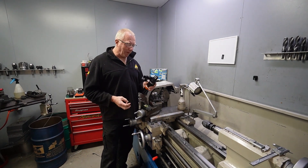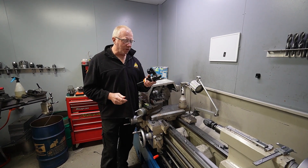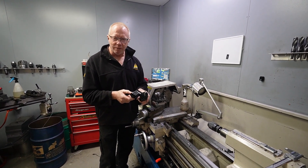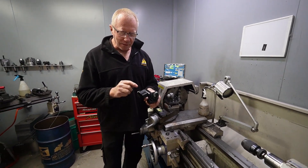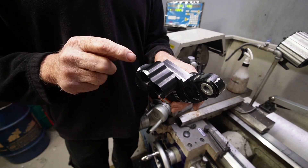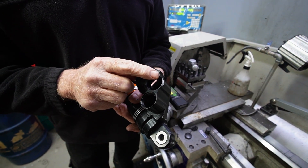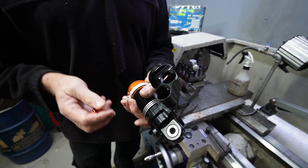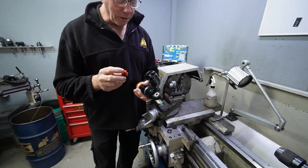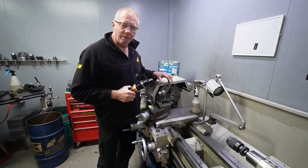Morning guys, in the machine room here at Shock Treatment. We've had a shock absorber brought in which is leaking from just above the compression adjuster. It has a slight crack in there, and basically what we're going to have to do is weld that seam up. However, because the edge of the material is so thin, if we try to weld it we'll just blow a hole in it. So we've taken the compression adjuster out.